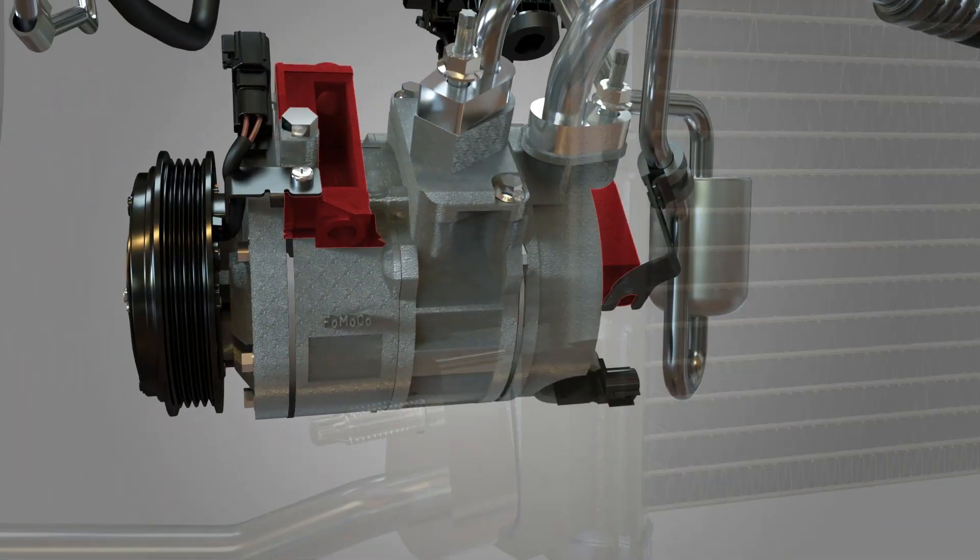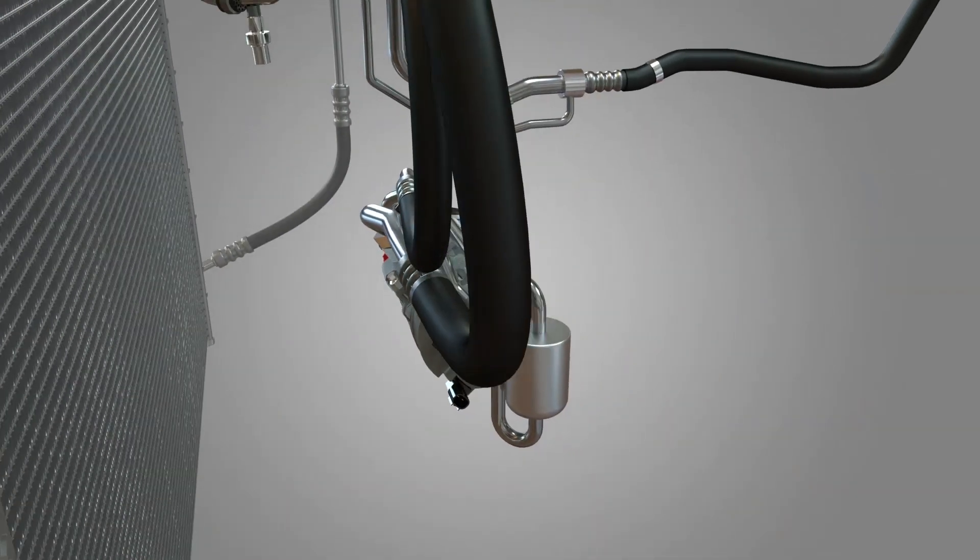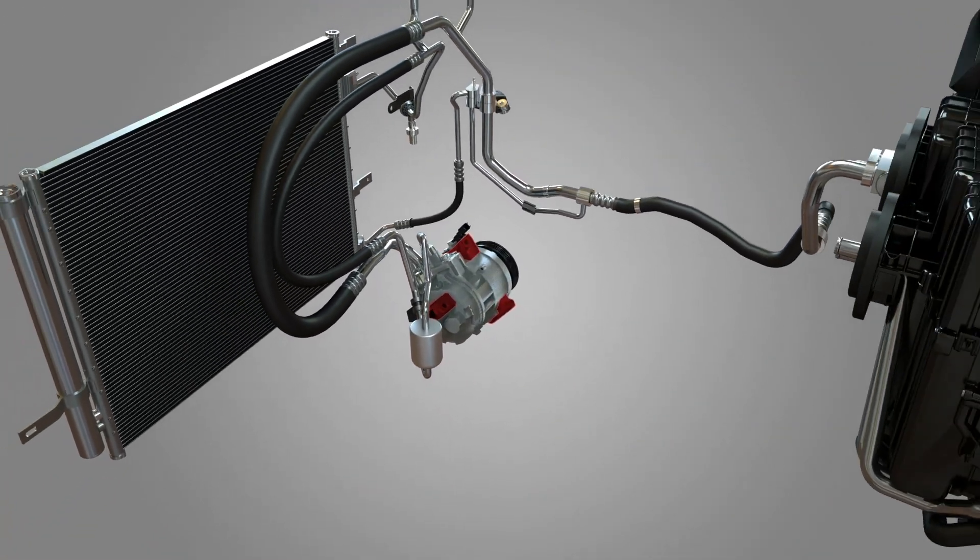Pulleys are E-coated for corrosion resistance and a long-lasting finish. And our precision machined housing mounting bosses with built-in dowels for alignment meet new vehicle OE specifications.